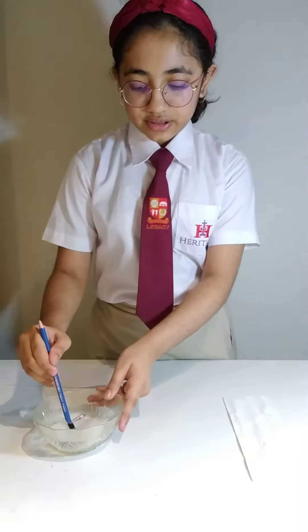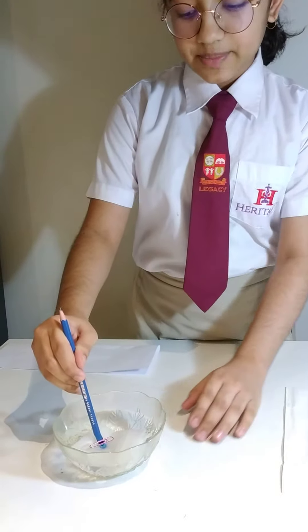Then try to poke the tissue paper with the end of the pencil. And look — the paper clip is floating now!